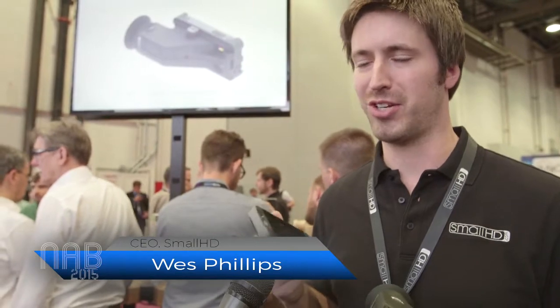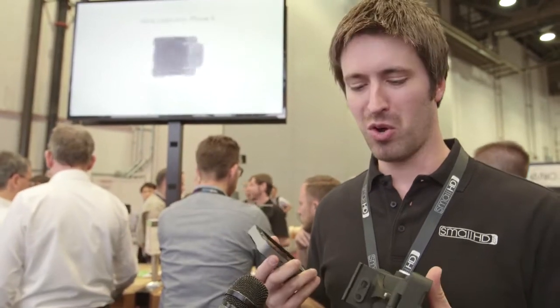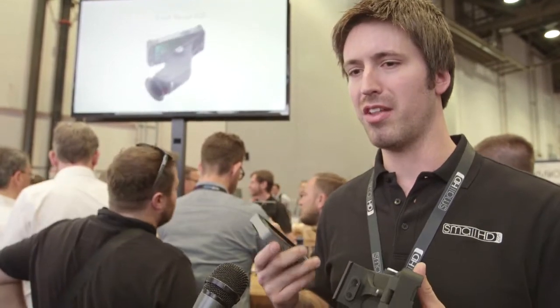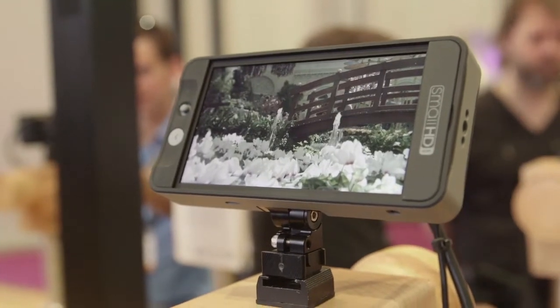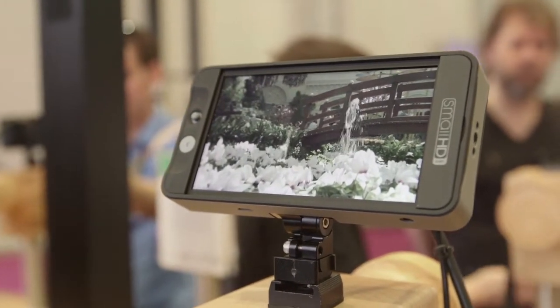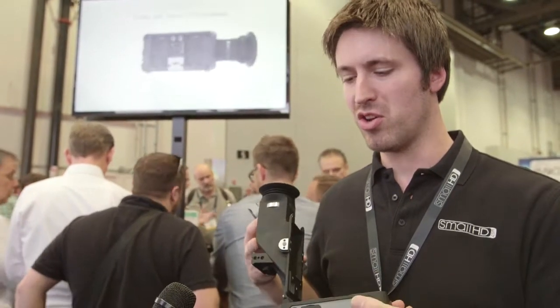We're launching the 502 monitor and the SideFinder EVF. The monitor is actually a result of us trying to make a really fantastic and affordable viewfinder. Our pursuit was to make the highest resolution third-party viewfinder in the world, and it led us to use this larger 5-inch display because it was relatively affordable. We've designed it into this product here that allows you to use both.